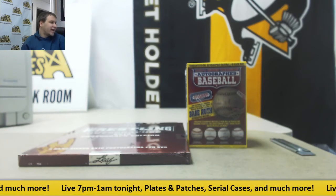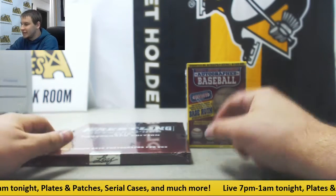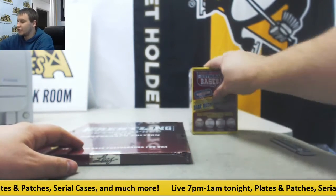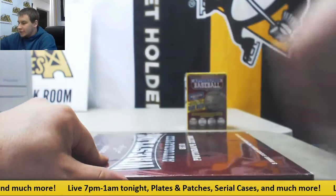Next one up, we got for Garrett a 2017 Leaf Wrestling Sign 8x10 Hobby Box and a TriStar Hidden Treasures Autographed Baseball, which we will do second. 8x10 first.